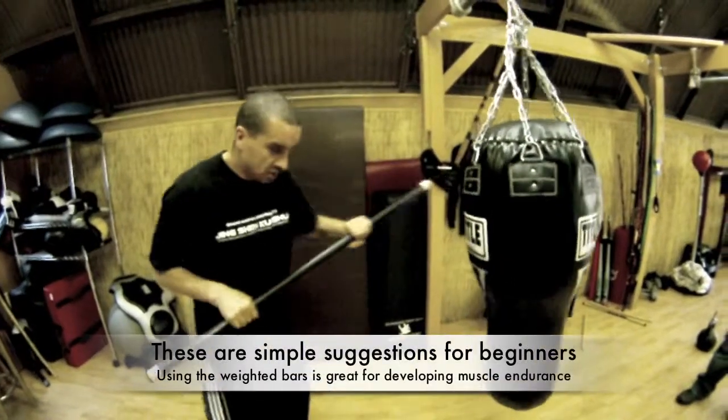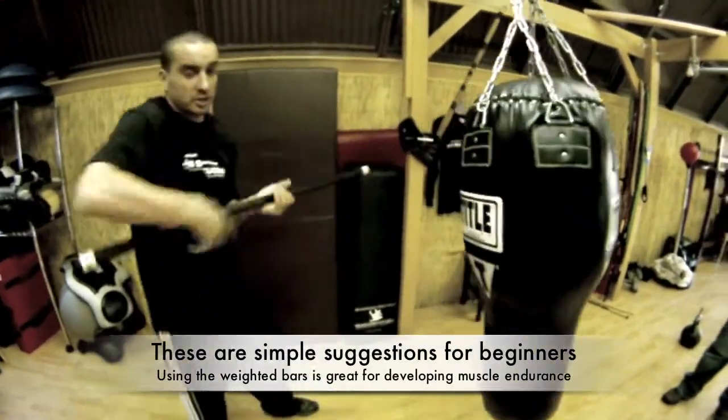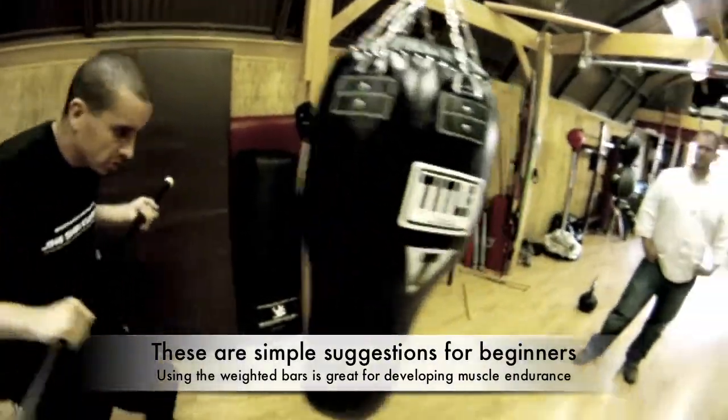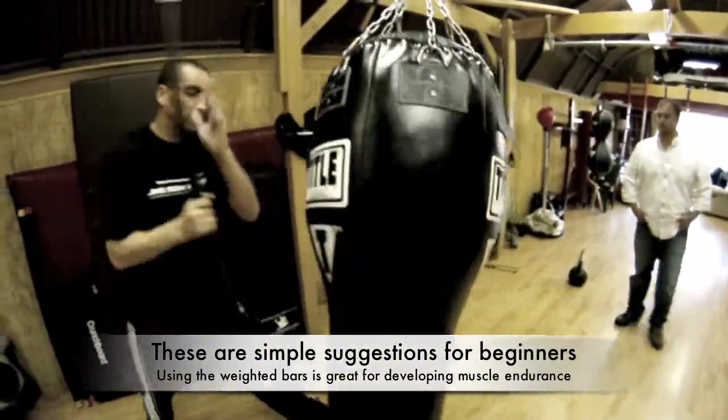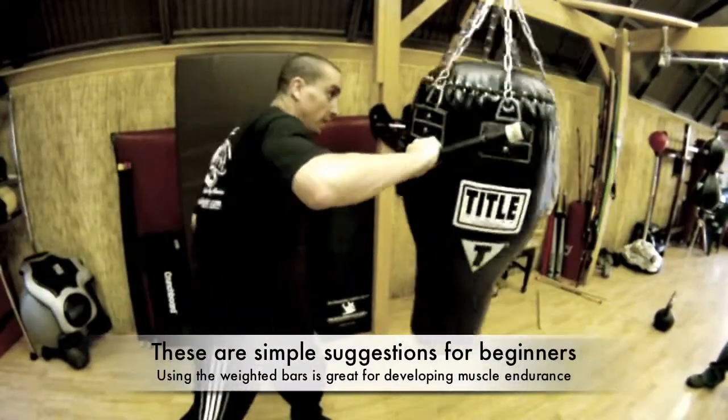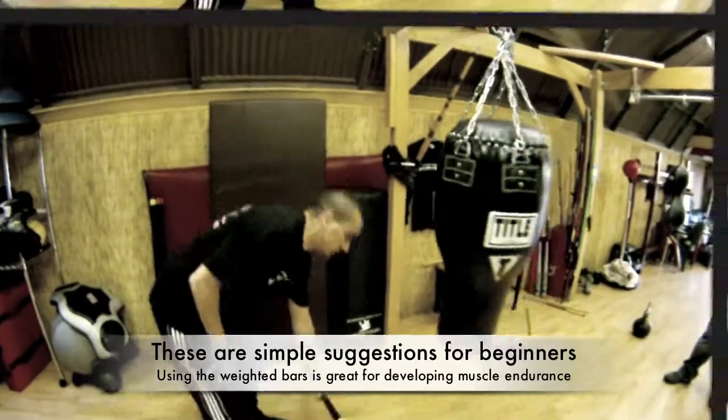On this, working with your strikes — all various strikes — getting that bag up, using the cross jacks, delivering power. Work the legs into it as well with the cross jacks and stuff.